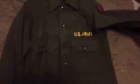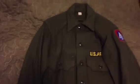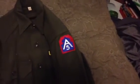It's got the US Army tag there. I didn't see where the name tag was, but probably the original owner removed it. It's got a 5th Army patch on it. Pretty cool.